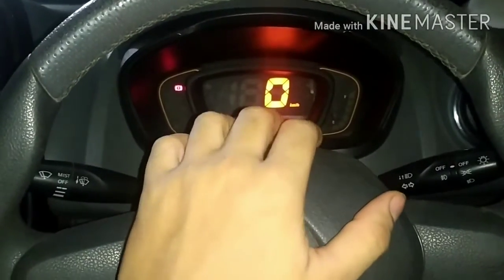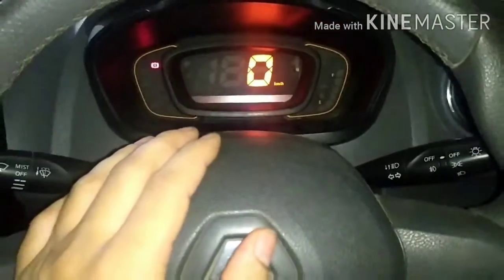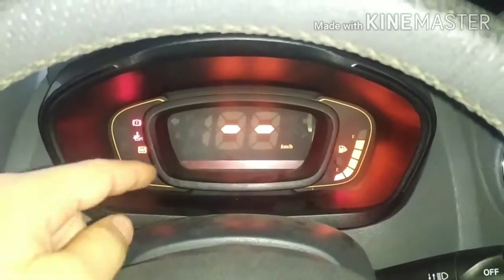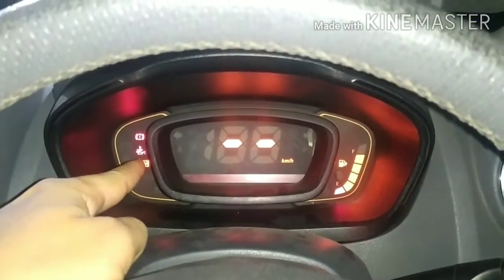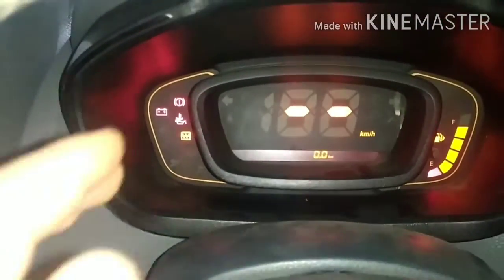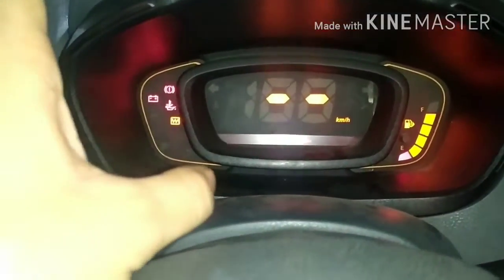So today we are talking about some lights on our cluster meter. Normally we see them, but it is difficult to understand them. There is a light here, and another light here. We normally understand this light, and there is also a battery light. So these 3-4 lights are coming from my cluster meter, and this will happen in your car too.